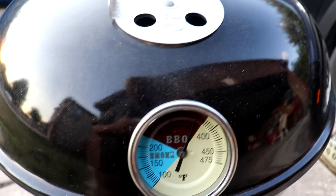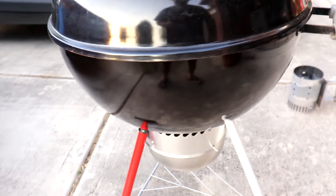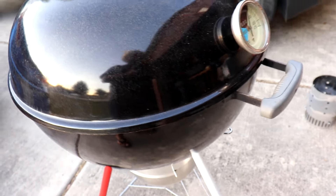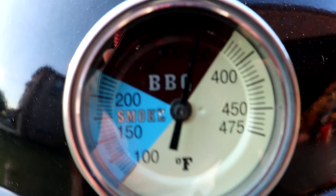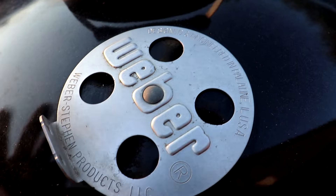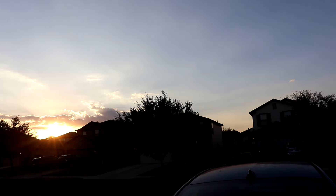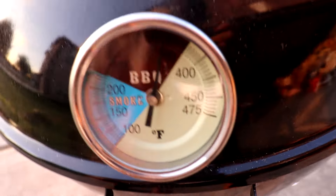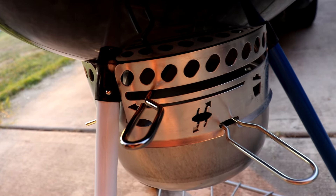Like I said, I'm doing a test run because this wasn't my kettle — I got it from a neighbor who put it out on the curb. I Frankensteined it with the legs, wheels, temp gauge, and ash catcher. It's remained around 350 so I'm gonna close it up a bit. The sun's going down, which I like because damn it's hot in Texas right now. I'll close it up a bit and see if it'll drop.